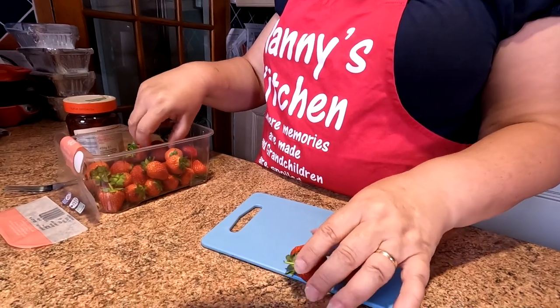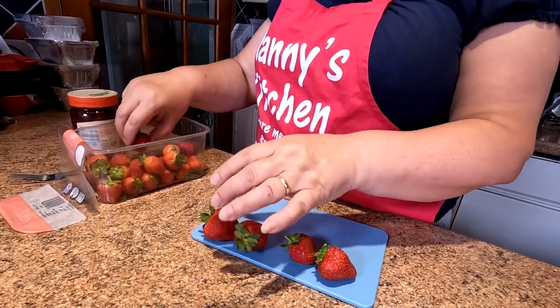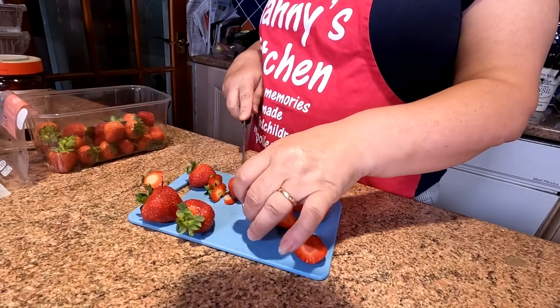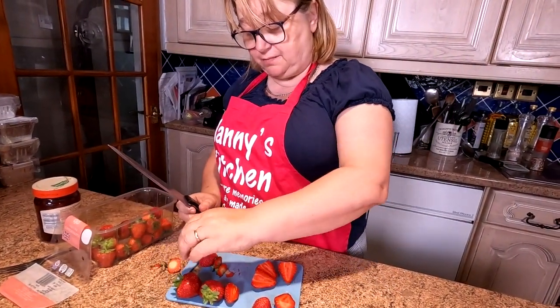Now we prepare the strawberries. These are already cleaned and washed so you can eat them straight out of the packet. If you're going to have a strawberry cream, you've got to taste the strawberry, not search for it.